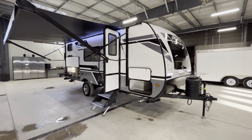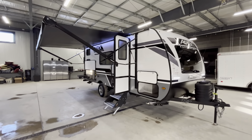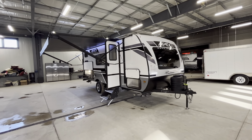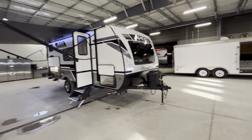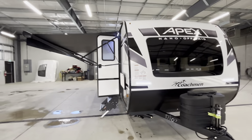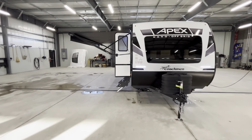Hey everyone, Matt from Ruston RV Centre here. Today we're going to take a look at our 2024 Apex Nano 186BH. We're going to go through the features on the outside as well as inside, and we're going to start at the front.